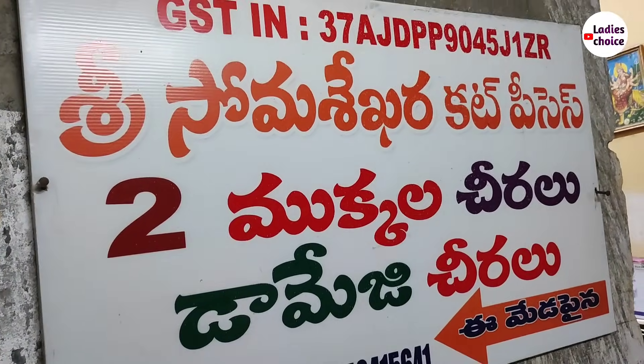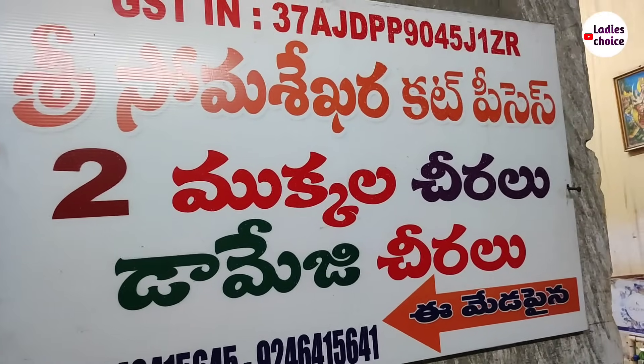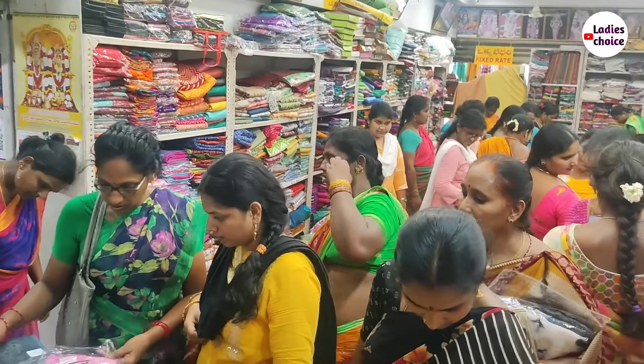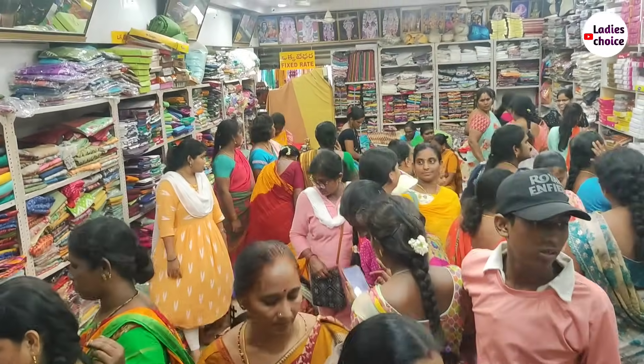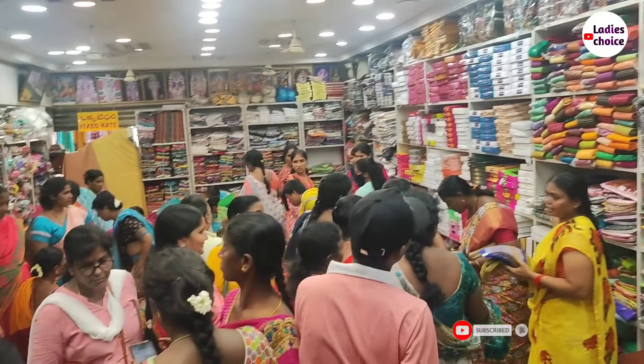Hi friends, I am here. Welcome to Ladies Show. Here is a shop called Sommashakra Cut Pieces. This shop has an address, contact details, and description available. If you want to subscribe to our channel, please click the red button and subscribe.